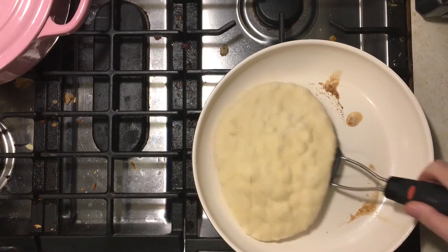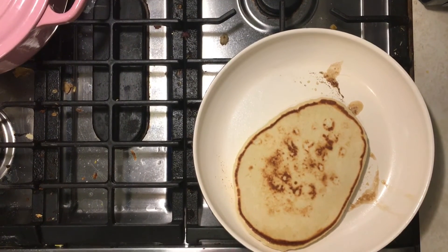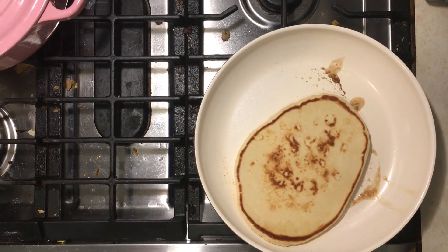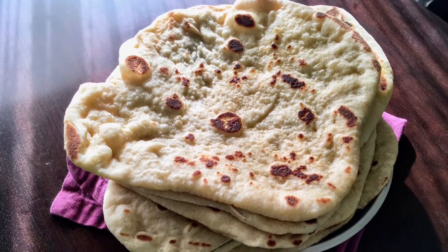Cook for one to two minutes, or until bubbles are starting to form on top and it is slightly golden on the bottom. Flip that and cook it for another 60 seconds on the other side, then remove it from the pan and repeat those steps with your remaining dough.